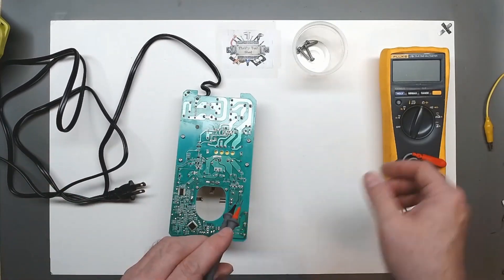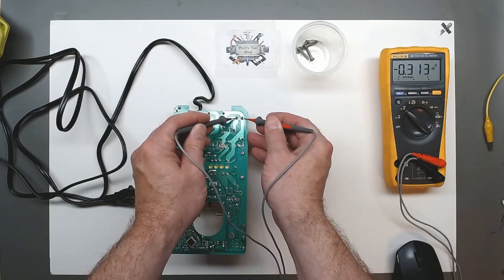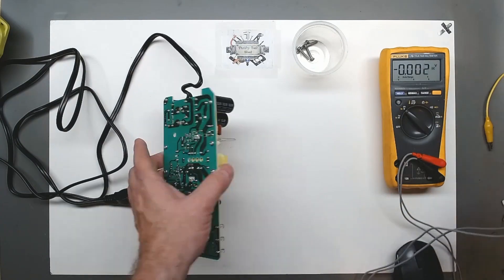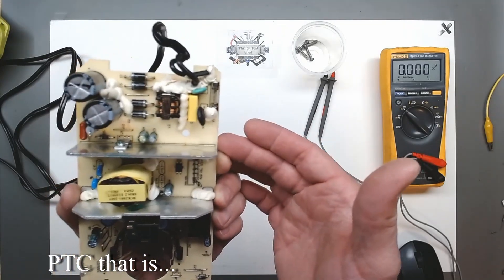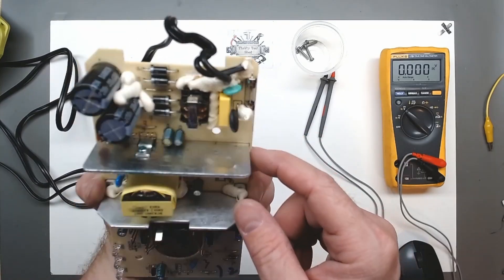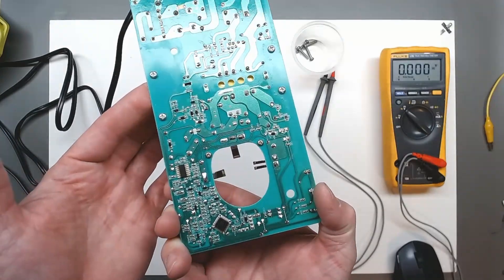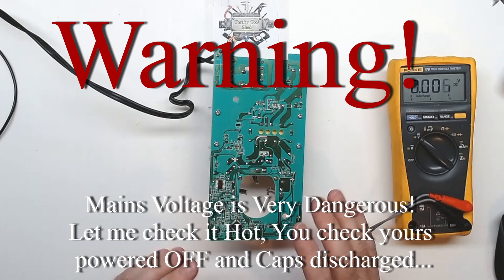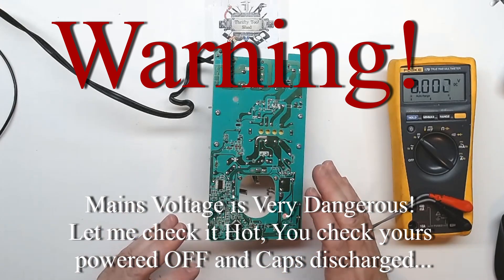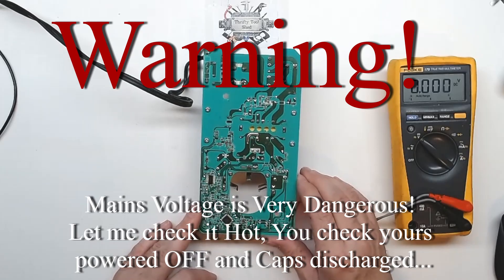Even though it's been unplugged maybe a few minutes now, we'll look at where those input caps are on the board. They have dropped off at this point, but just always make sure because sometimes they discharge pretty slowly. Our NTC and MOV looks good, our fuse looks good — no diode or chip damage, no bulging caps. At least it looks almost brand new, really a nice looking board. Just remember the risk of dealing with mains voltages — if you're not qualified to do so, don't do it. Let me do the live checks. And just always remember safety first; you're doing everything at your own risk, so be careful.